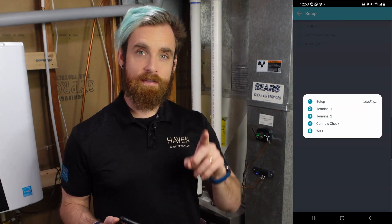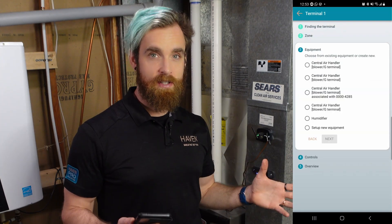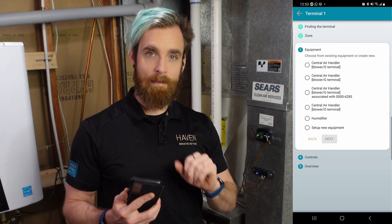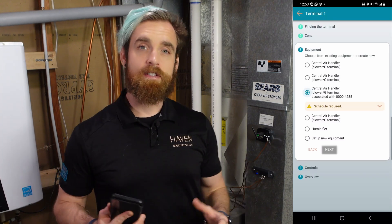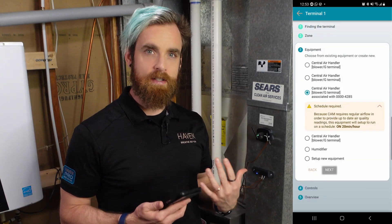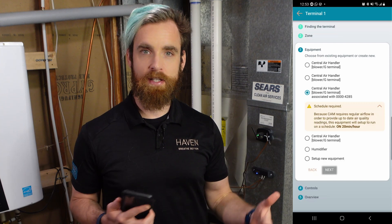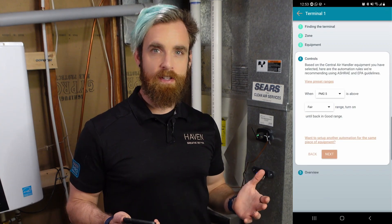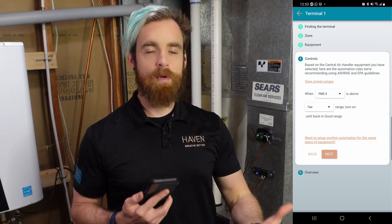Now you will be asked to configure terminal 1. The CAM was pre-configured with a zone and an air handler during the original installation, which is what will be shown in the equipment setup. If you're connecting the CAC to the G-terminal on your air handler like I did, then select the air handler associated with your CAM. If you're connecting the CAC to a different piece of equipment, select setup new equipment and choose the template you want to use. For these air handler automations, it'll tell you that a blower schedule will be enabled, which will turn on the blower intermittently throughout the day to ensure airflow. In the control step of the installation workflow, it will ask you what CAM measurements should be used to activate the output, and what you get shown here depends on the equipment template you used.